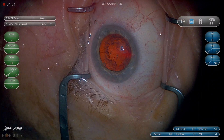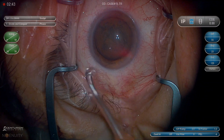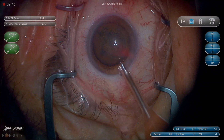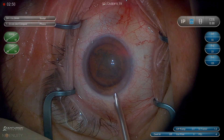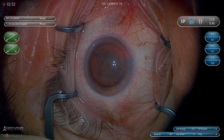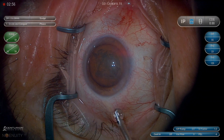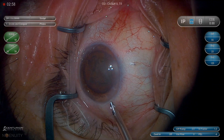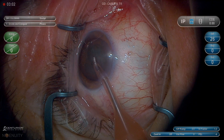I tell fellows and residents at LSU there are only a couple of places where you can really significantly reduce your surgical time. You can't make incisions much faster and you can't put lenses in much faster, but you can sure vary the amount of time it takes to get the nucleus out and the cortex out. That could be 30 minutes or it could be two minutes. That's really where most of your time efficiency is going to come from.